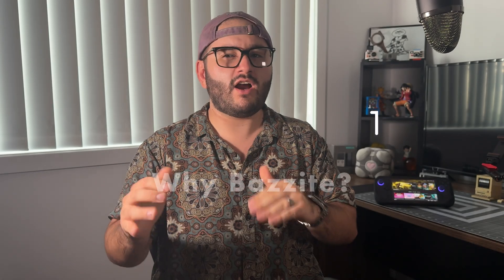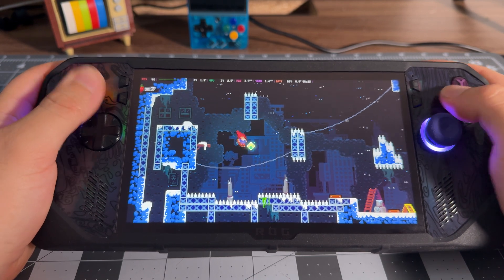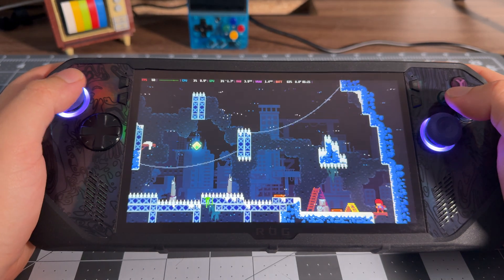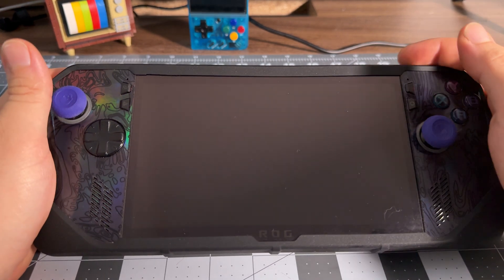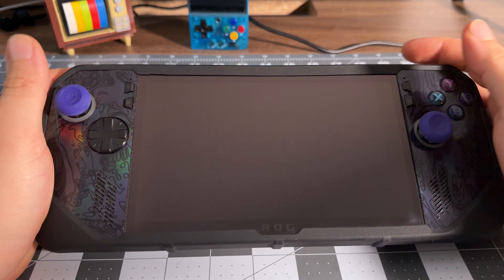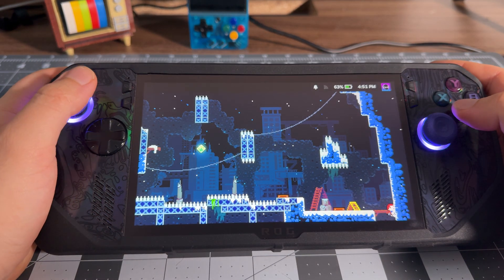Before we get into it, you might be asking yourself why go through the effort of getting rid of Windows and installing Bazzite. To me, the answer is pretty simple. Windows sucks for a handheld gaming experience, and SteamOS kicks its butt. The biggest headache for me when it came to gaming on Windows on the Ally X came from a lack of the suspend and resume system. Windows sleep notoriously just isn't good, and I got annoyed of having to wait for the system to boot and initialize, then wait for Steam to open, and then launch the game — only then to not be able to set it down without losing a bunch of battery life.